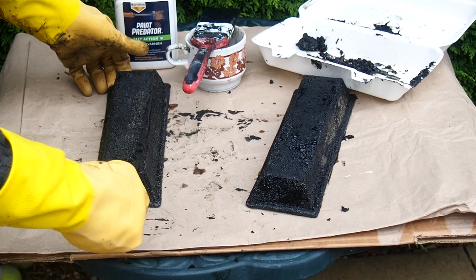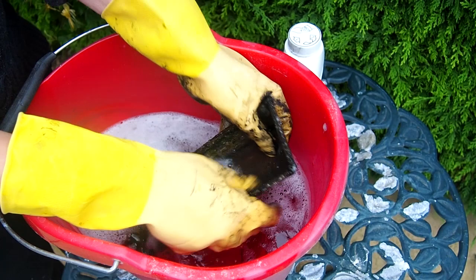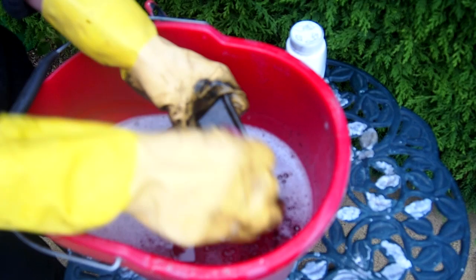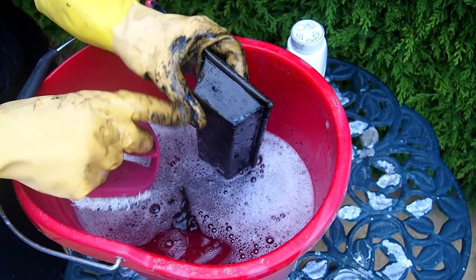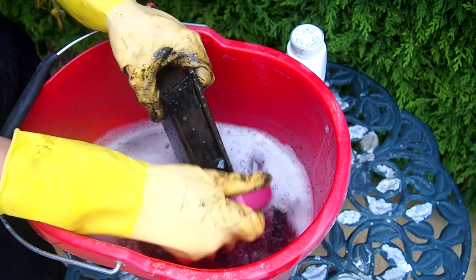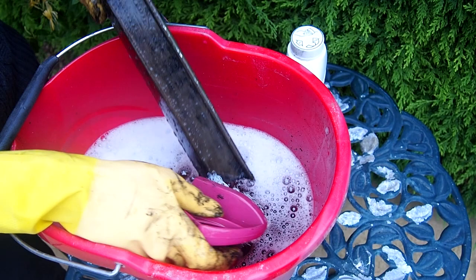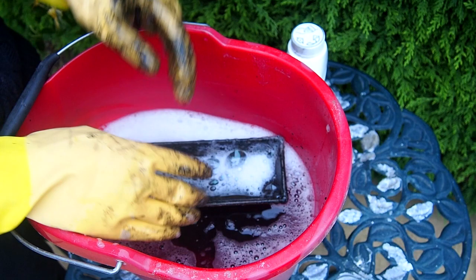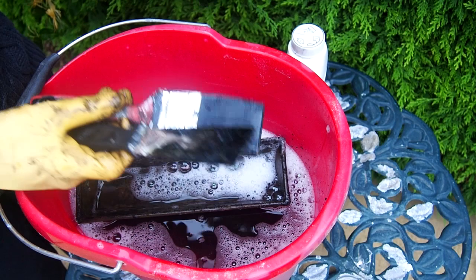I just want to zoom in and show you close up how this has picked up, and then I can scrape the back off next. The next step is to get yourself a bucket of soapy water — just ordinary detergent — and then give your metal a good scrub. You may have some handles or feet that you want to scrub, so give everything a really good scrub. Once you finish, use the water to scrub out everything you've used — your scraper, paintbrush, and the cup — so that you can use them for something else later.